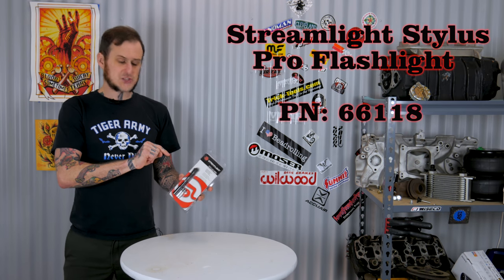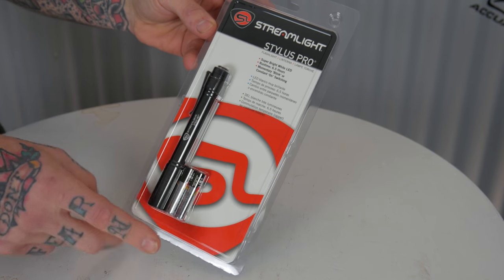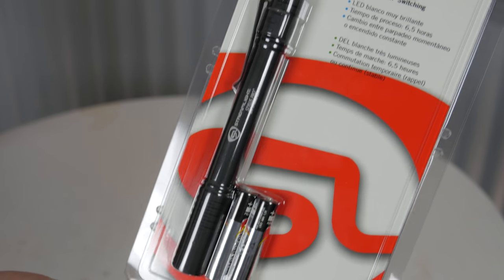I'm gonna start off with the Streamlight Stylus Pro Lite. This little pen light runs on AAA batteries so they're easy to find batteries for it. It's a handy compact little thing that fits in your pocket, so it's great for getting into tighter spots underneath dashes and cars, in engine bays, or maybe under your sink at your house. It's a really handy little light to keep around. The standard black version goes for about $18 on Amazon, so it's quite affordable. Now there are a lot of cheaper lights out there, but this is a really high quality light.